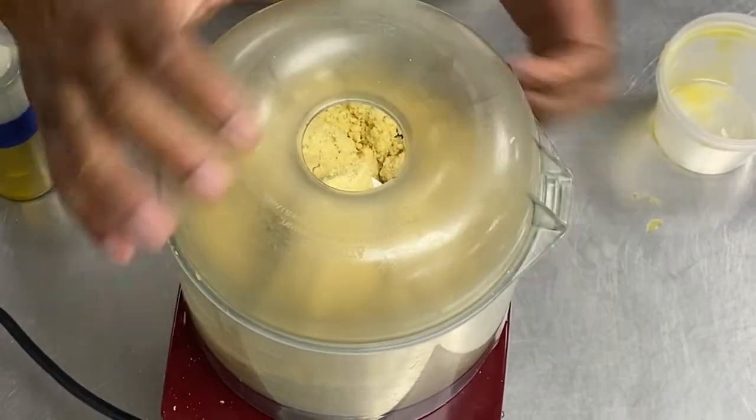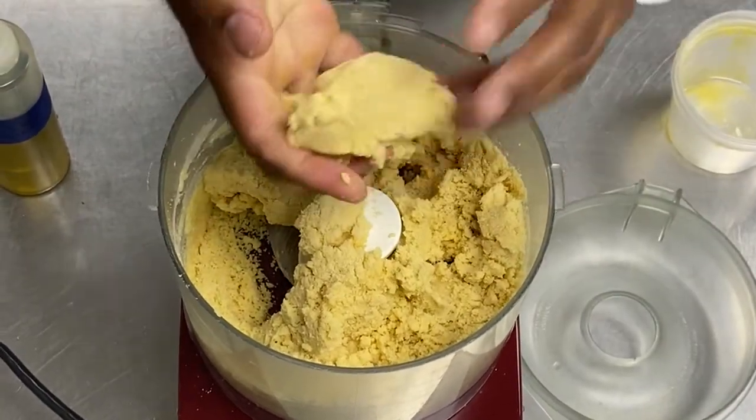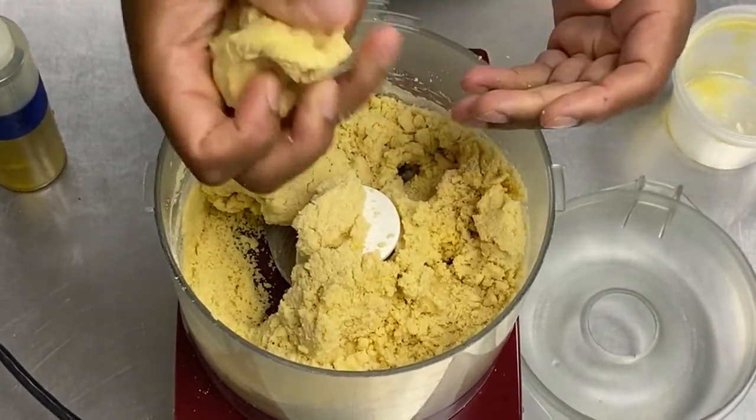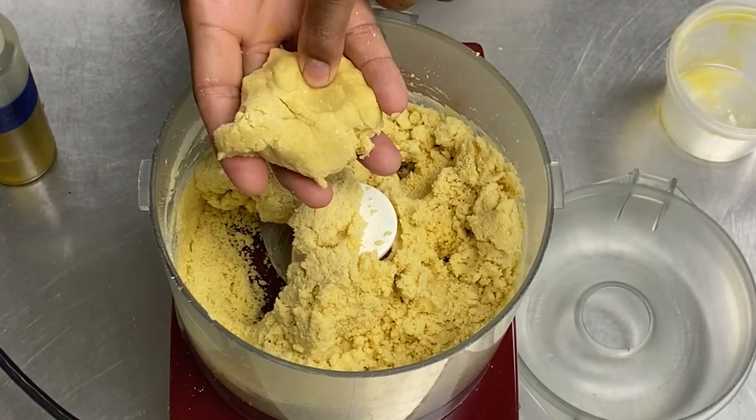Okay, now we're good. I can now, by working it by hand, achieve a paste texture like this. That will be our pasta dough.